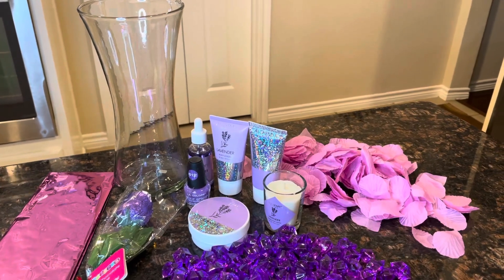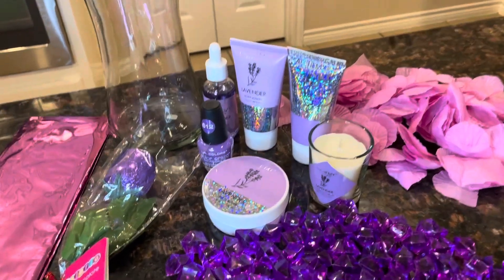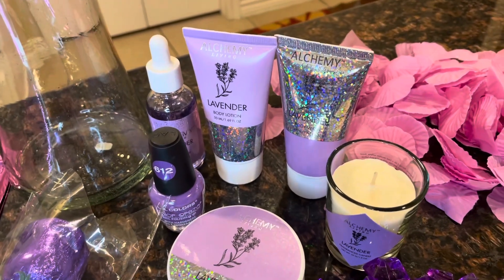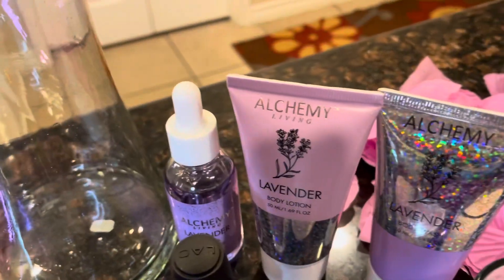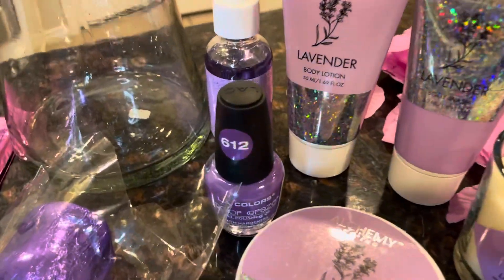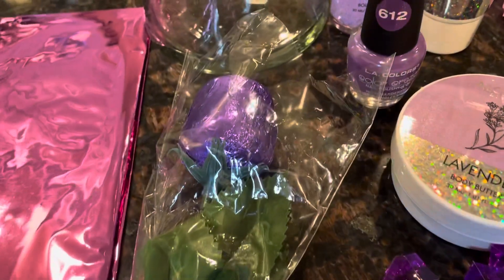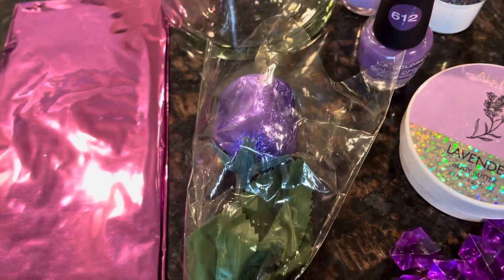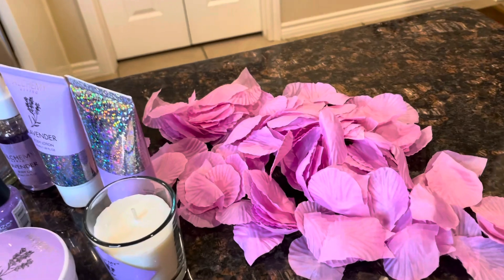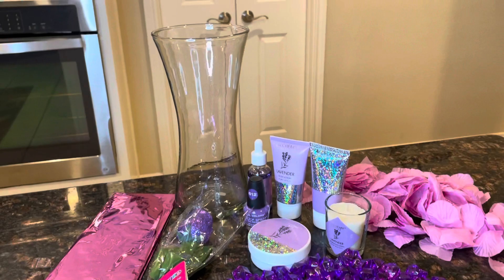Hello everyone and welcome back to my channel. We will be putting together a Valentine's Day basket — the colors are purple and lilac. I bought this little set at Five Below; it has oil, body lotion, body cream, body wash, and a candle. The nail polish I bought at the Dollar Tree, also the base from the Dollar Tree. I did run across this purple chocolate rose also purchased at the Dollar Tree, along with the tissue foil. We have some rose petals and some gems that we're going to put in there, so just keep watching.